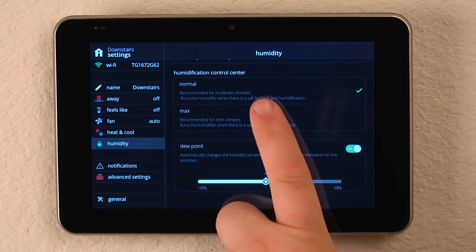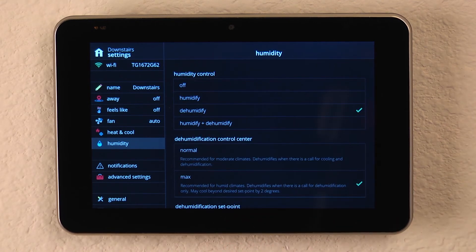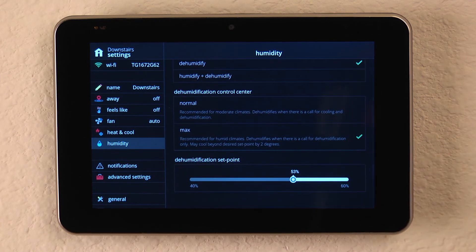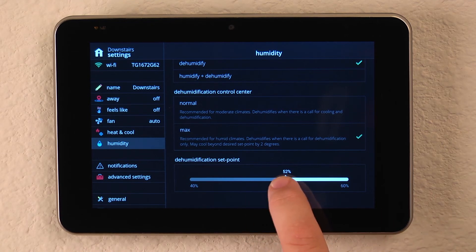Very simple and very easy. Now if we were going to do dehumidification by itself, we can select dehumidification, choose normal or max, and set our dehumidification set point.